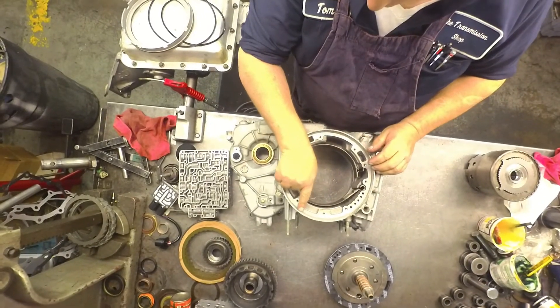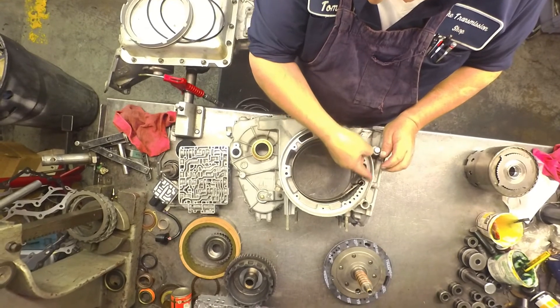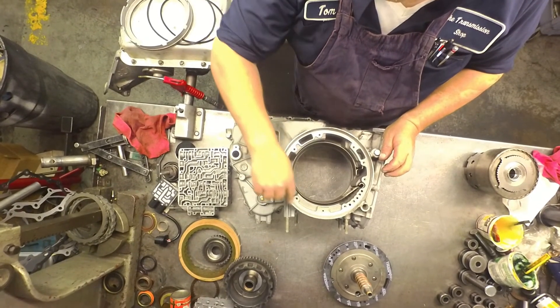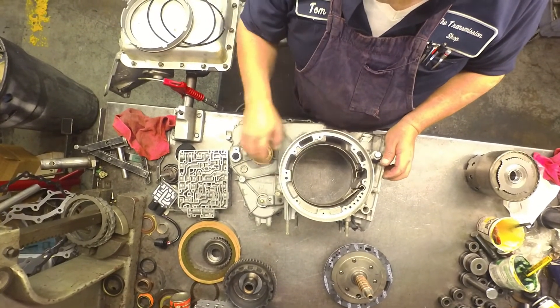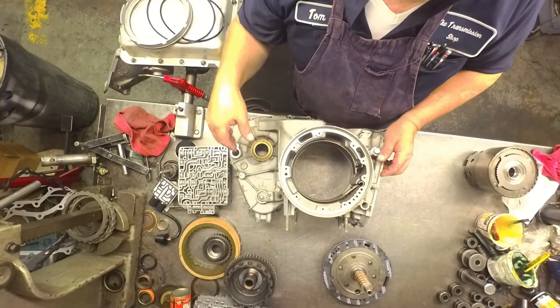This area right in here likes to oxidize really bad. So get a piece of emery cloth and buff that down before you put it in. Makes your pumps go in a lot easier.